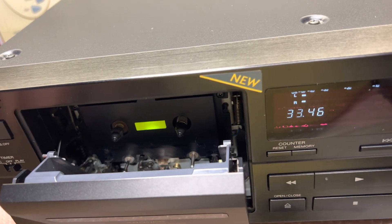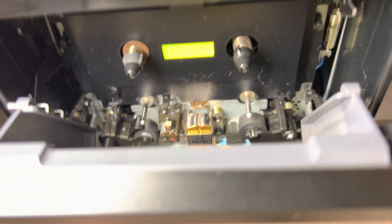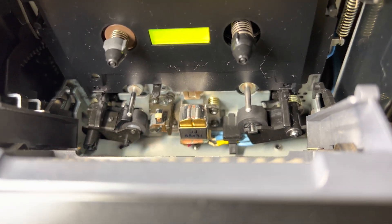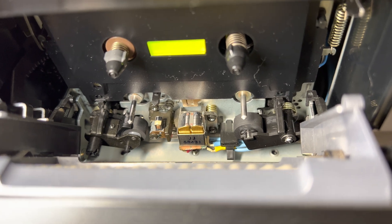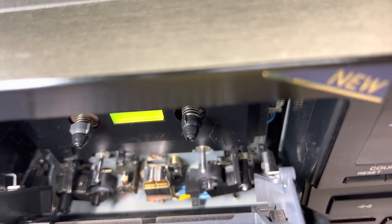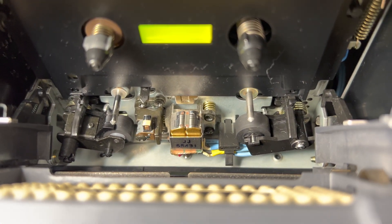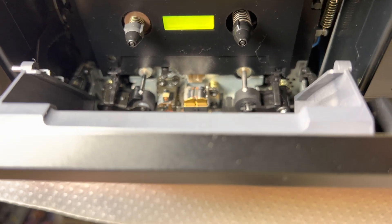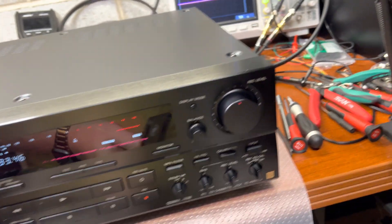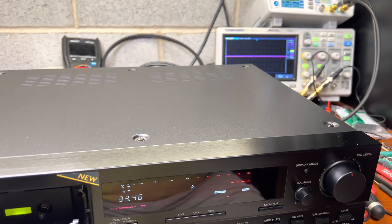I need to check what's wrong with this deck. It has a brand new head — it's been replaced. I need to check how everything is soldered, what the wires are like, how everything is adjusted. Because with this brand new head it should give terrific results, but it doesn't. That's probably the reason why it cannot calibrate well, because 10dB is just a lot.